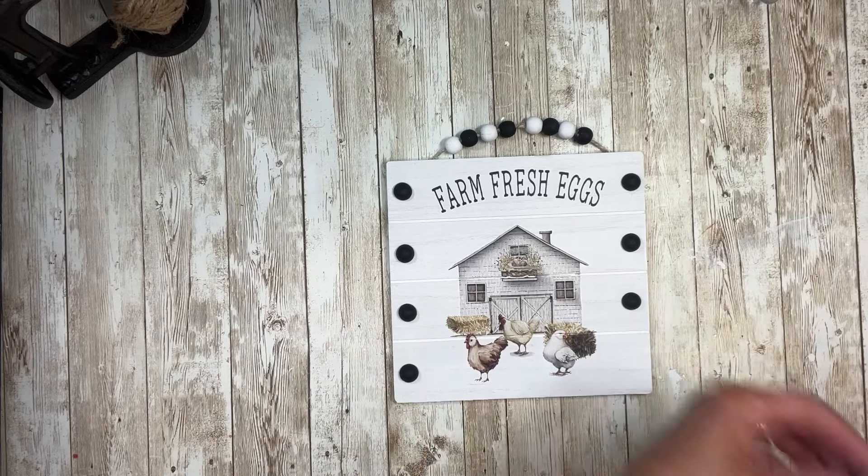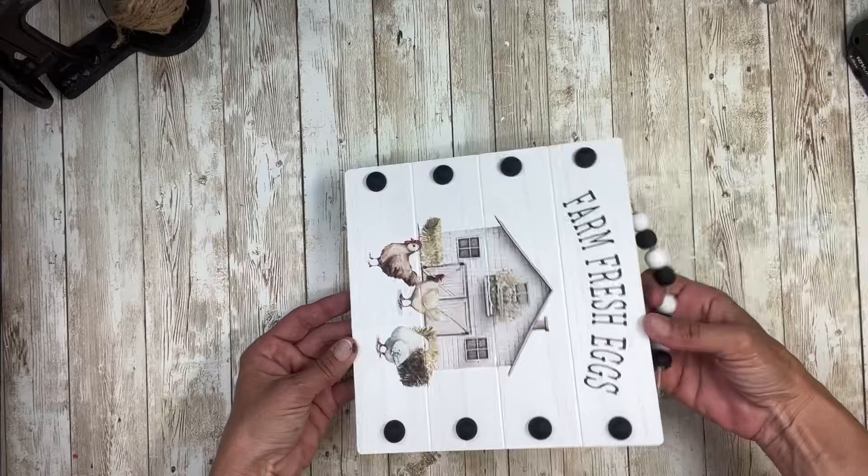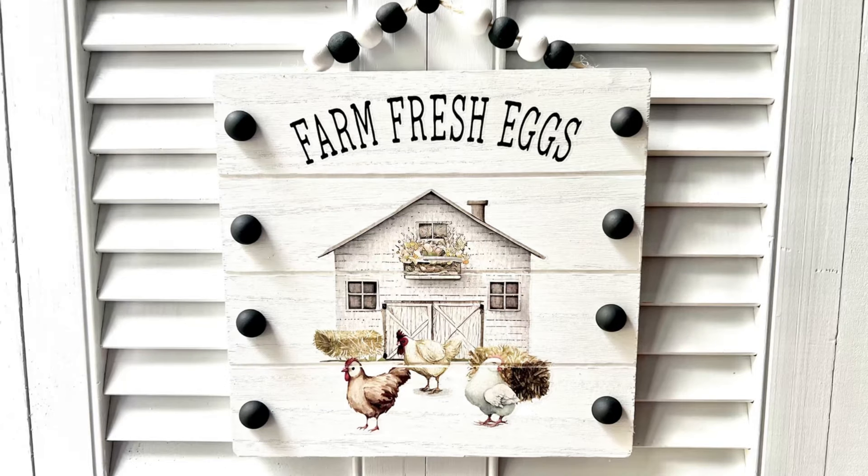Once I have all those beads glued down, this project is finished. I think it turned out so super cute — I absolutely love it. And these transfers are just amazing. Thank you for watching. I hope you enjoyed this video and I hope it inspires you to make one. And as always, don't forget to spread the chaos.